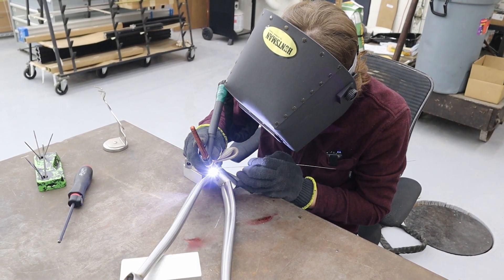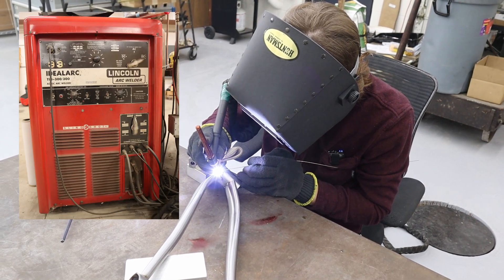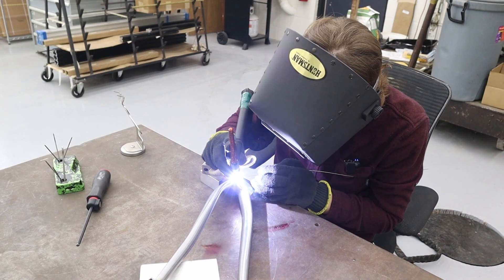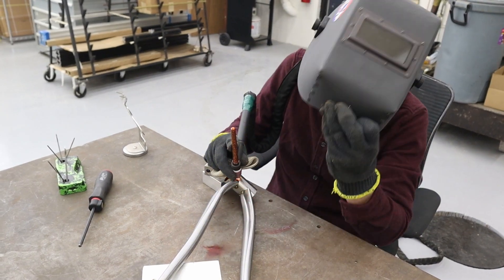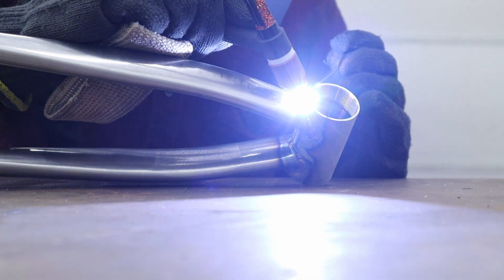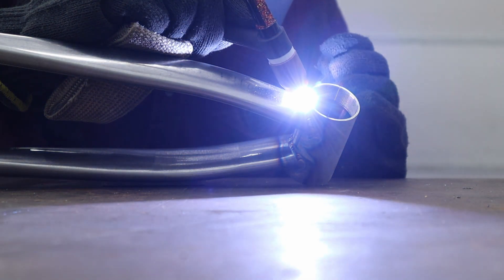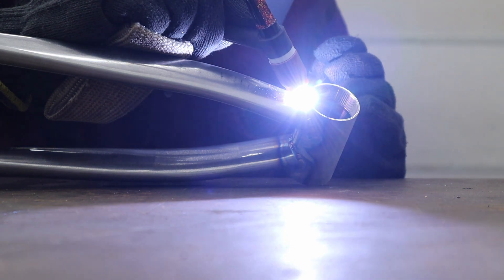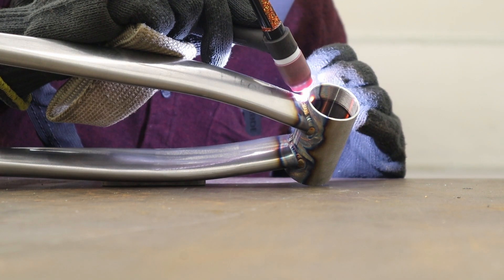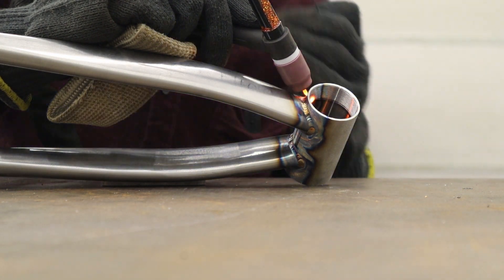I'm using my late-70s or early-80s Lincoln Idealark 300 TIG welding machine — it came with this building when I bought it, it's freaking sweet. I've got a 250-amp CK Worldwide number 20 water-cooled torch with a flex head, a TIG finger, a number eight aluminum cup with a gas lens, and Weld Mold 880T .045 filler wire. It's a sweet setup.